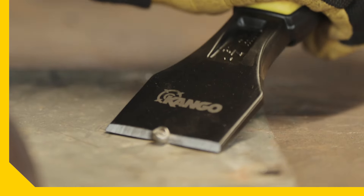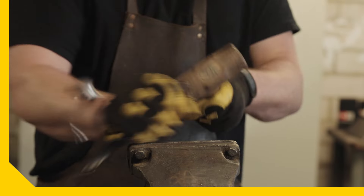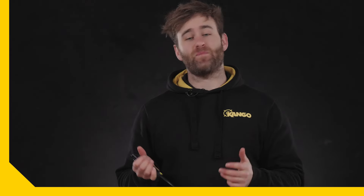This striking assortment of Kango cold chisels are ready to get to work and cut the sheet. Grab yours from Bunnings today.